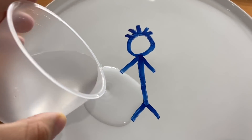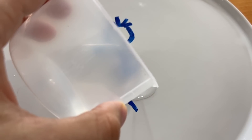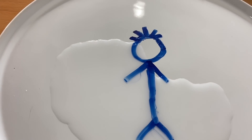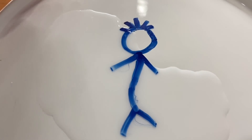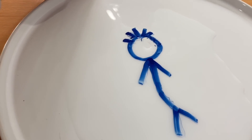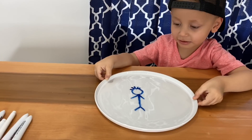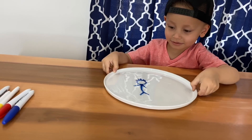So we're gonna put a little bit of water. Let's see how it works. It's moving! Moving already, Gio! I move! It's moving! Wow!